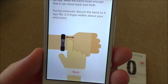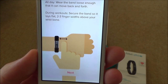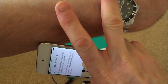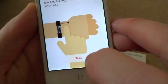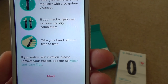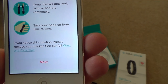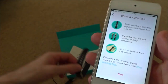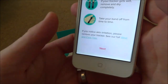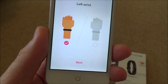How to wear it: wear the band loose enough that it can move back and forth during workouts, and secure it so it lays flat two fingers' width above your wrist bone. Clean your band and wrist regularly with a soap-free cleanser. If your tracker gets wet, remove it and dry completely. These are splash-proof but not waterproof - fine with sweat and rain, but don't take it swimming.